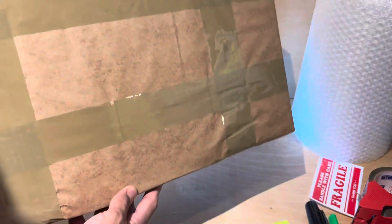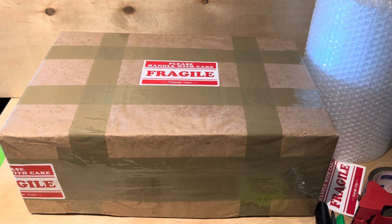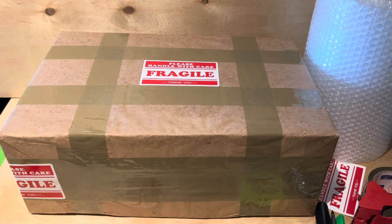A nuclear bomb wouldn't destroy this — it's like a black box in here. It's packed very securely inside bubble wrap, inside the box. It's a pair of Michael Jordans, so it's very well packed. I wanted it to arrive in pristine condition.